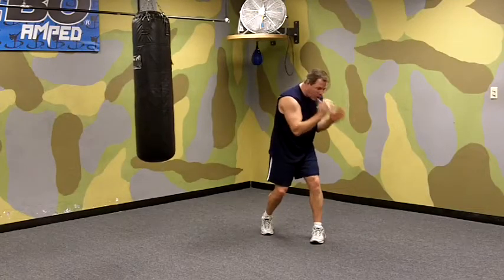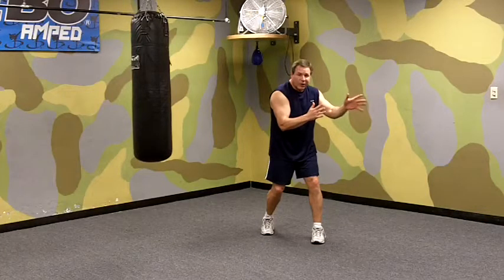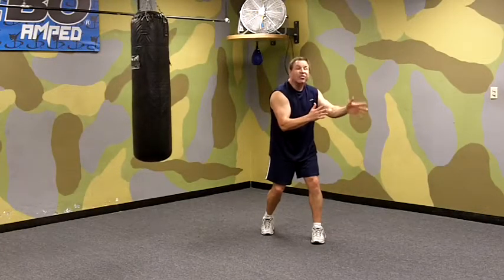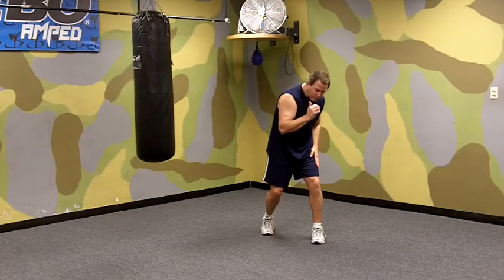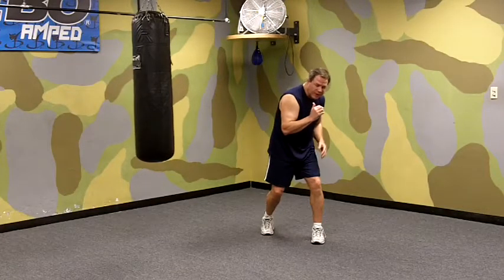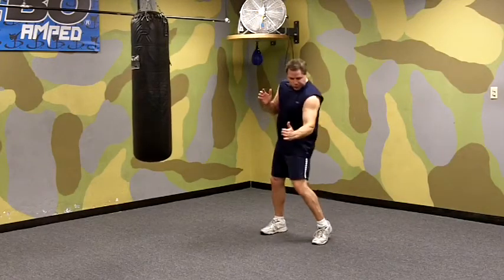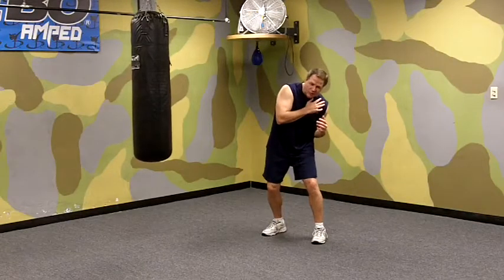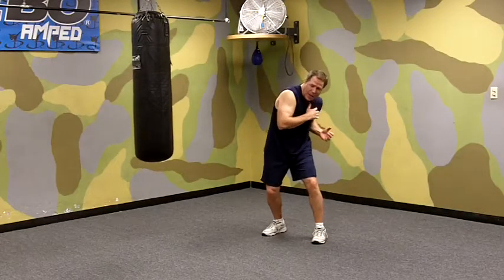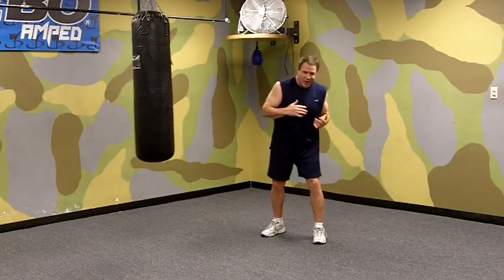So we're here, our body's toward about 10 o'clock, 10:30, or 11 o'clock. We're going to pivot on the ball of our front foot — our weight's on our front leg. As we do, our toes are going to end up pointing just a little bit outside your opponent. As we do that, we're going to dip our left shoulder, drop our left hand, and pivot and punch out at the same time.